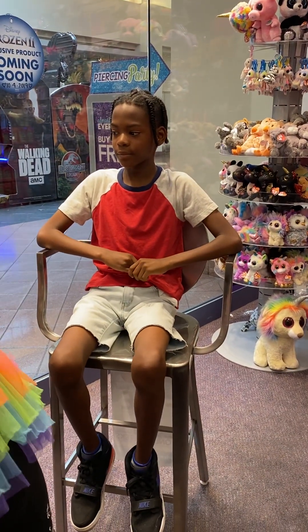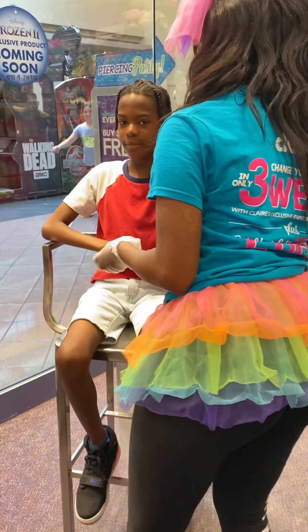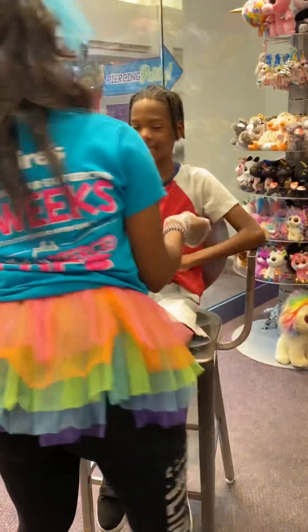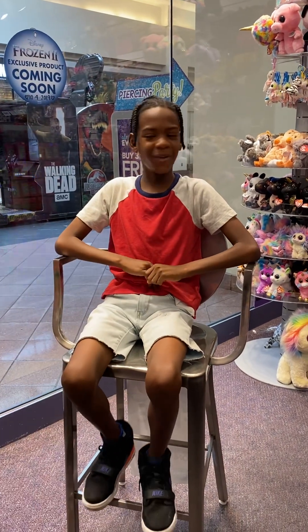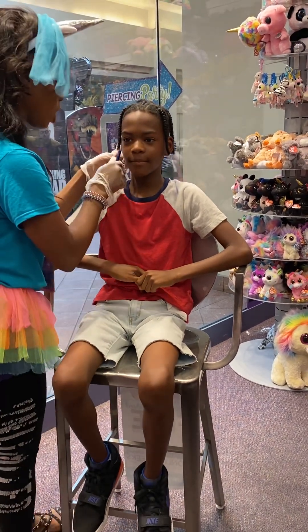You can pick the good earrings — you have little ears so it'll look great. So just a marker, look straight ahead, I'm just going to dot it, okay?